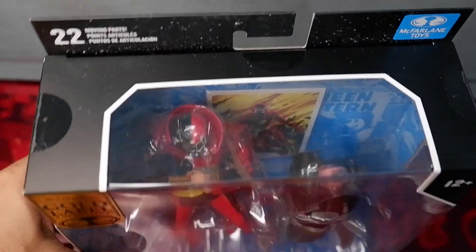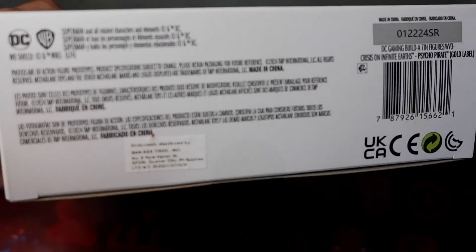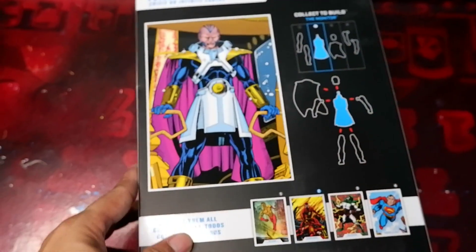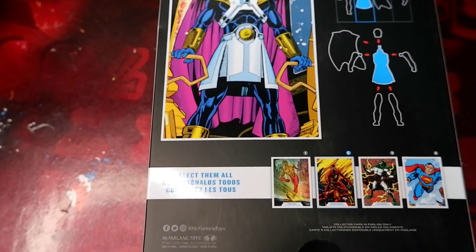This is the top and then you have the bottom, here's the other side of the box, and now you have the back of the box showing the artwork for the monitor.